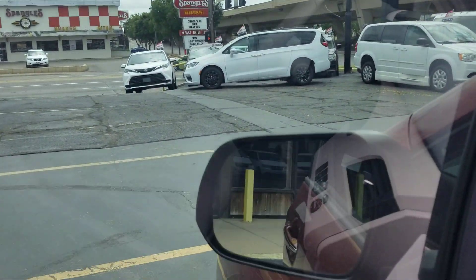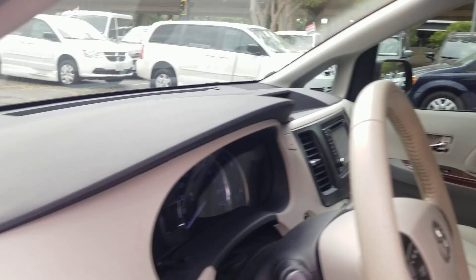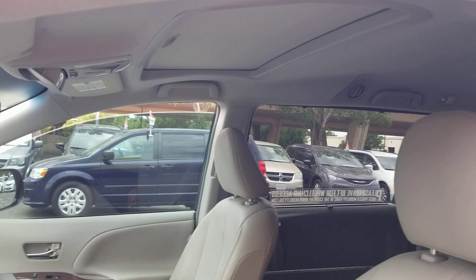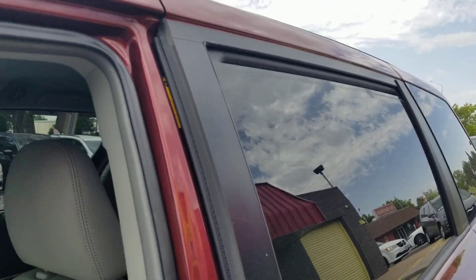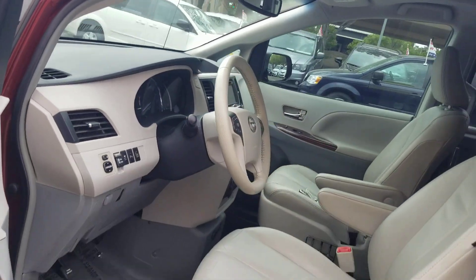I've got four mechanics working for me. We've tested all the power mirrors and windows — I'm going to show you those moving up and down. We tested all the power locks, heat, air, belts, hoses, suspension, steering, and brakes. Taking these on a road test, check the tires. My point is we do not just put these on the lot after a car wash — we go through a very thorough inspection before they hit my lot. I hope you can tell by my videos that we are thorough in everything we do.